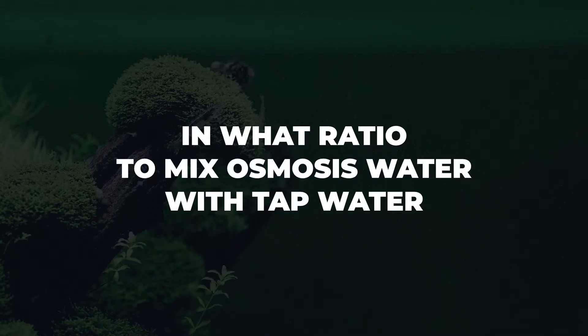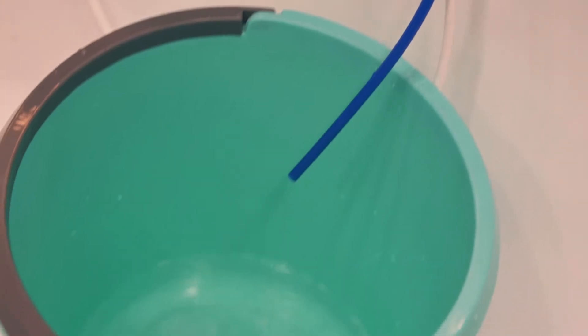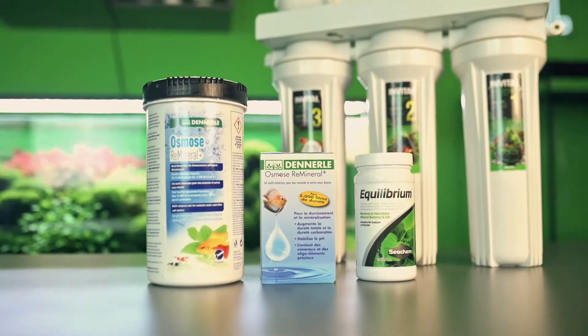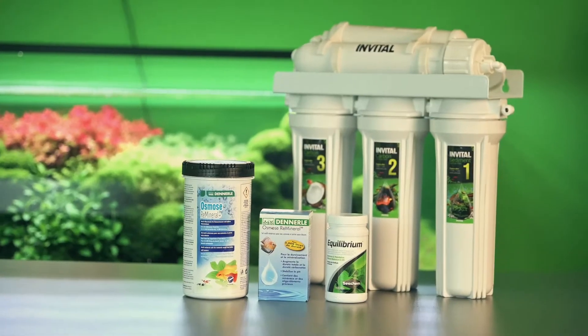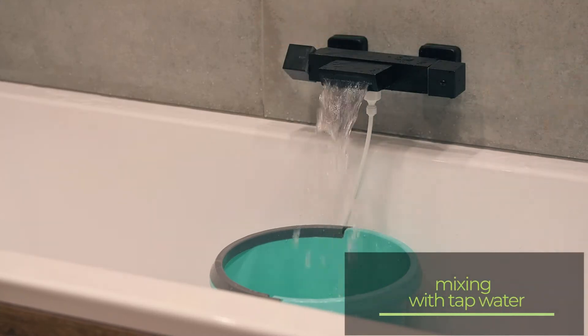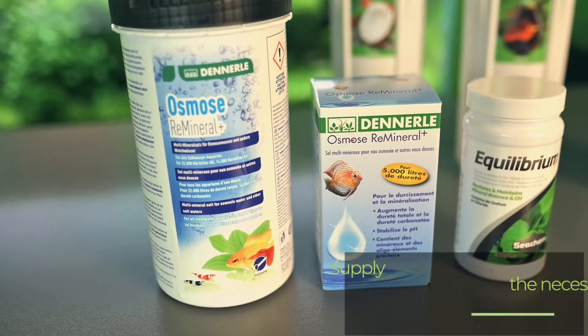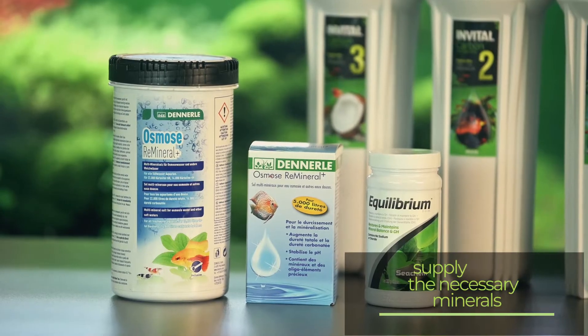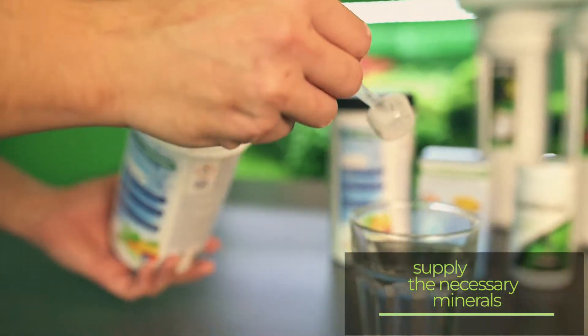In what ratio to mix osmosis water with tap water? The water produced by osmosis is distilled — it contains no substances and salts at all. It is therefore necessary to add essential minerals to it. The first option is to mix it with tap water in a ratio of 1 to 1 or even greater, thus obtaining water with at least half the hardness. The other option is to use 100% osmotic water for the aquarium water change, but top it up with a suitable product that will supply all the necessary minerals.